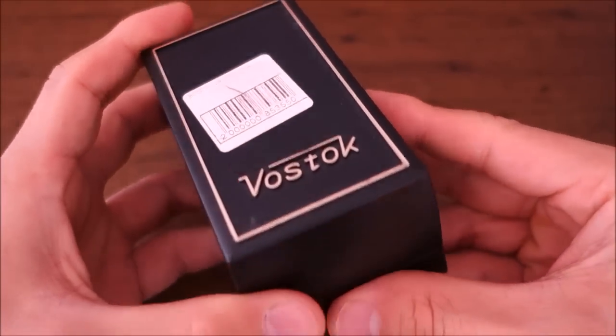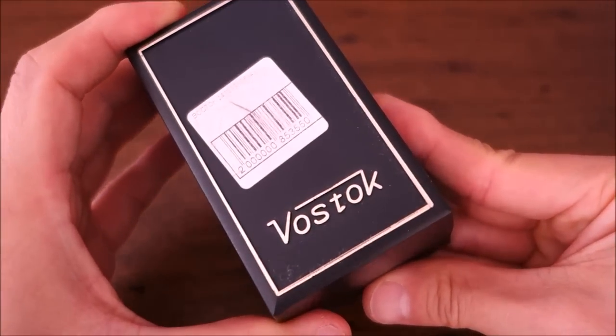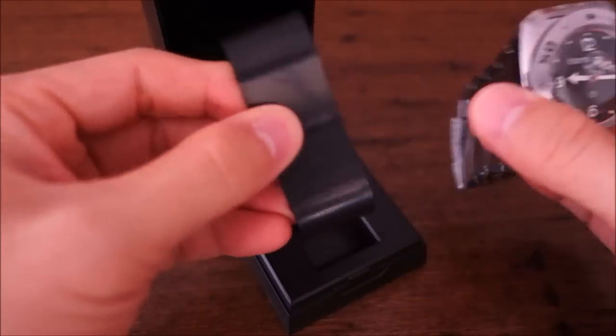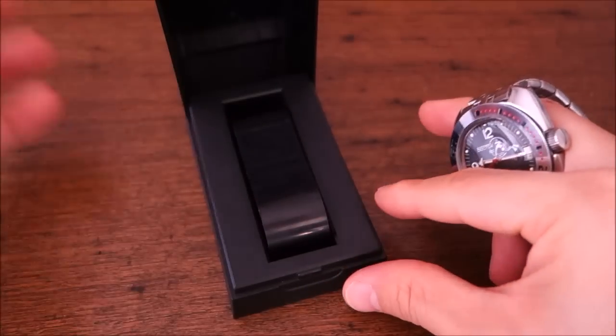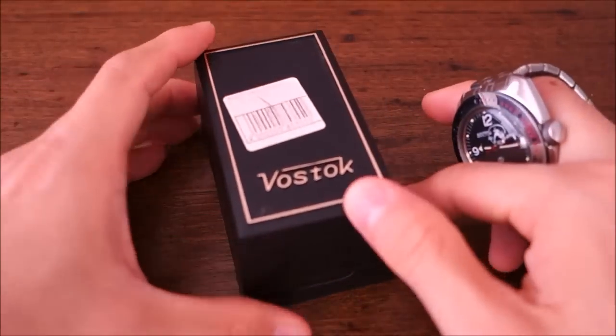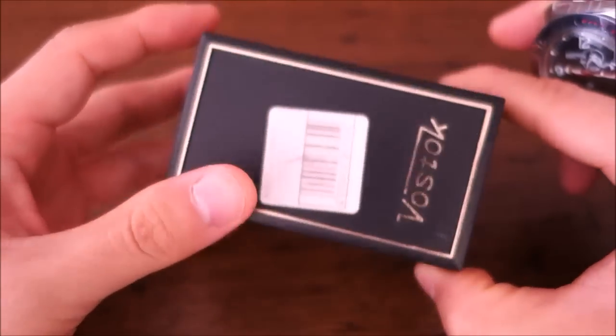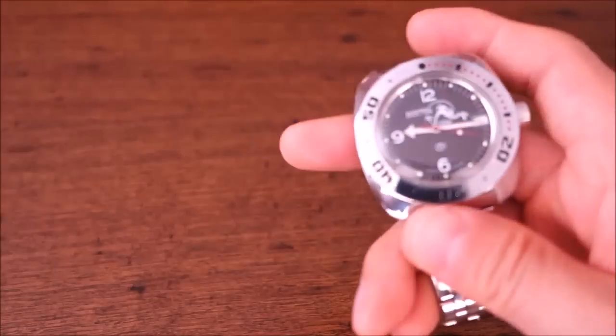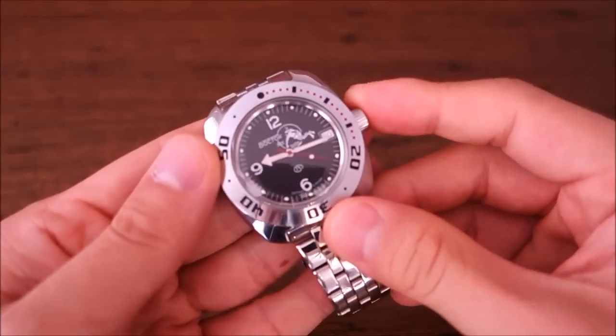This is a Vostok Amphibia and I'm going to open it now and get into the piece. You can see this is a very basic plastic box - nothing fancy - but I really don't expect anything more for this price point. So I'll just put that aside and focus on the piece.